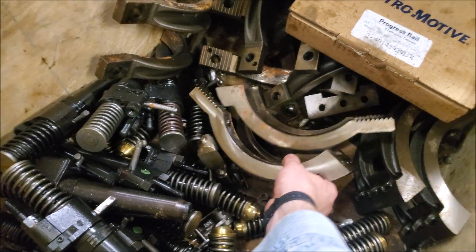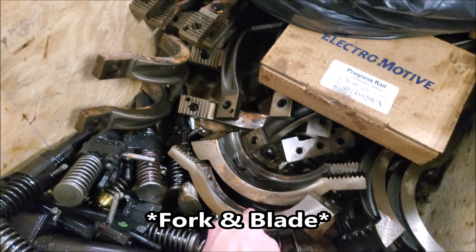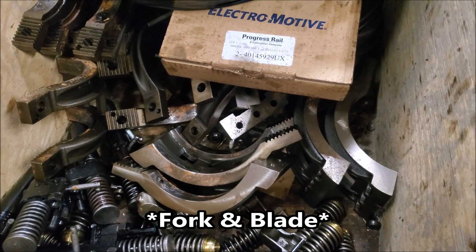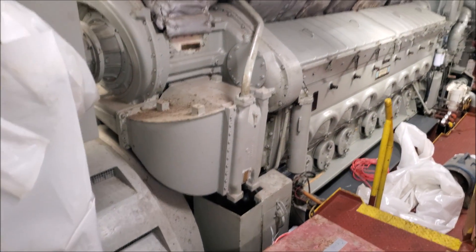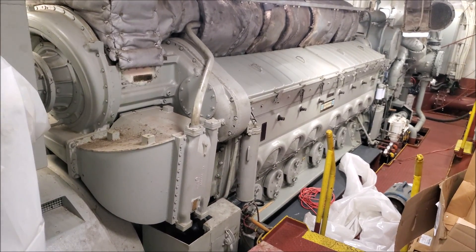Here are the rod caps. So these are fork and basket engines — so you have the baskets and the forks. You get two cylinders on the same crank throw. They're not opposed, so each cylinder is offset — they're the same location on both sides.